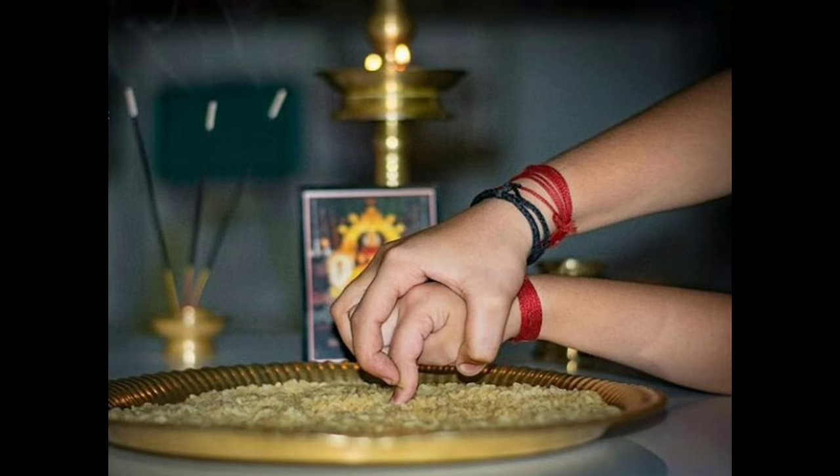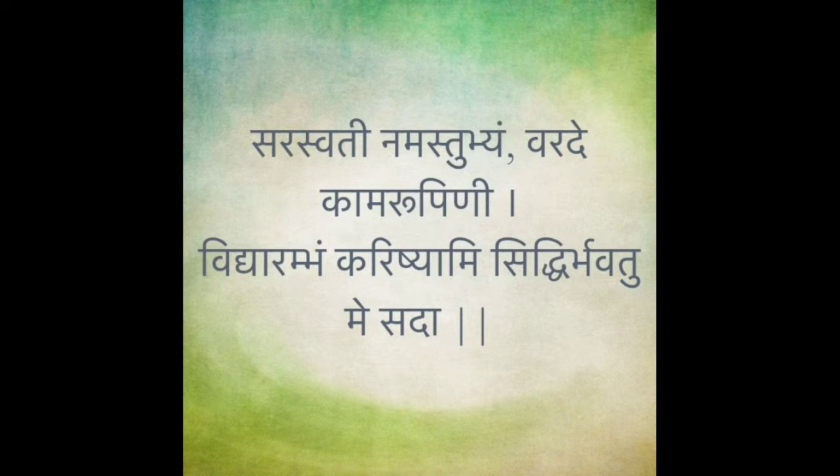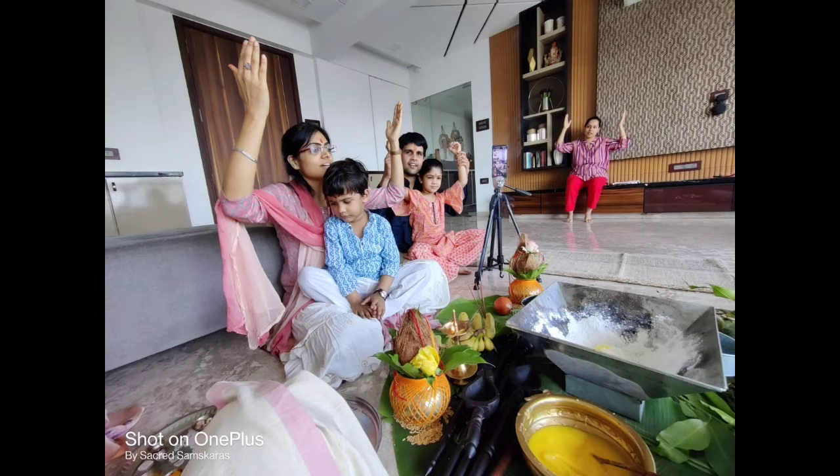Alternatively, the mantra is written on sand or in a tray of rice grains by the child. Writing on grains denotes the acquisition of knowledge which leads to prosperity. The Brahmana or the father then writes the mantra on the child's tongue with gold, which invokes the grace of the goddess of learning, Goddess Saraswati, by which one attains the wealth of true knowledge.